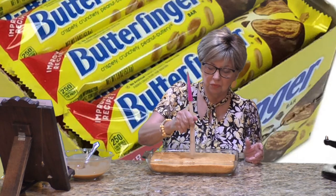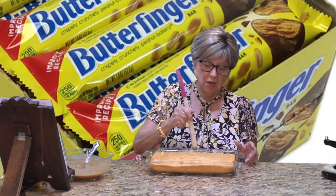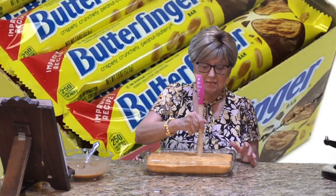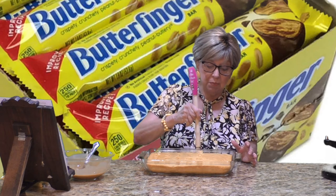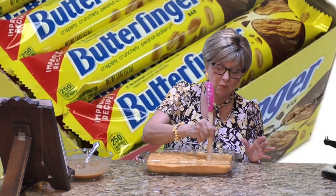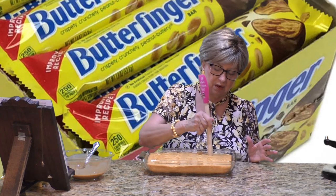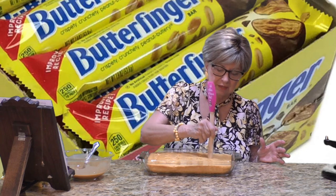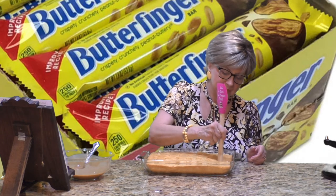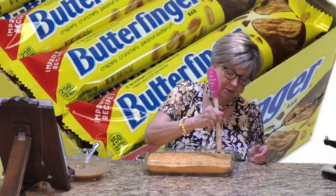One, two, three, four, five — until I get all the holes poked in the top of the cake. Here we go, another row. By poking these holes, when we put our luscious caramel and condensed milk on top, it's going to seep into those delicious holes and into the warm cake. Get your kids or grandkids into the kitchen — let them help, they'll have fun poking!